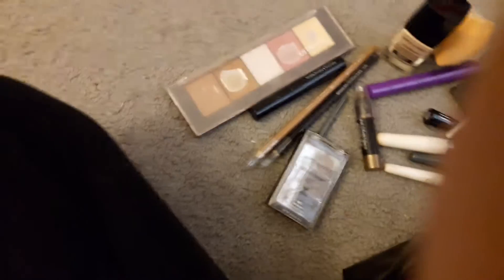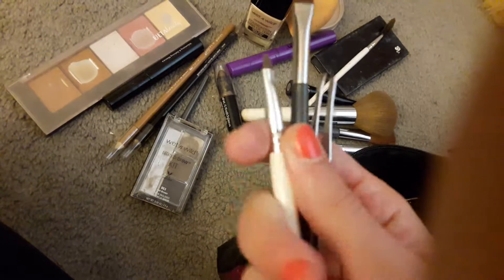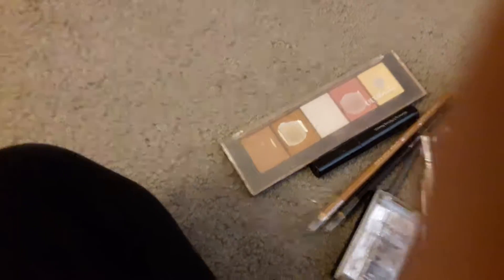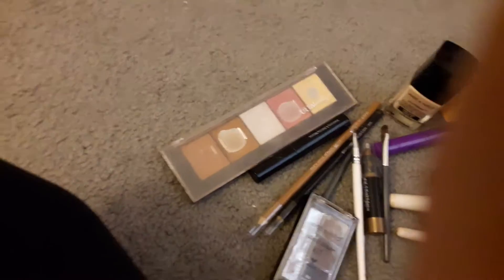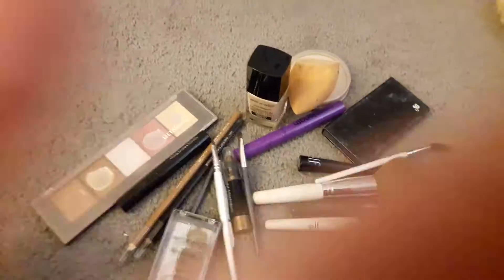Then we have my Wet n Wild eyebrow kit and some more little brushes — one for the eyebrows, one smudge brush, and then we have tweezers. So that is all my makeup, guys. It's pretty basic stuff, nothing special — it's probably the same as my spring makeup bag, but who cares.